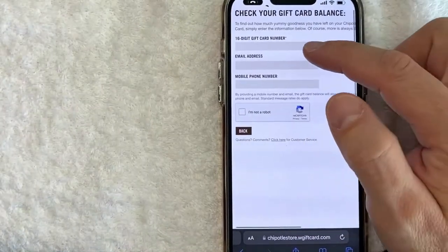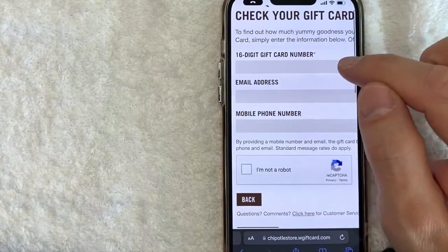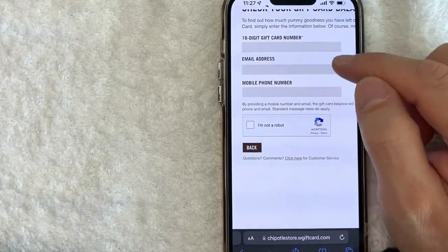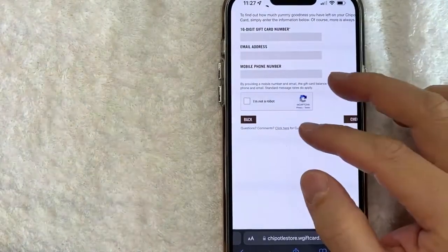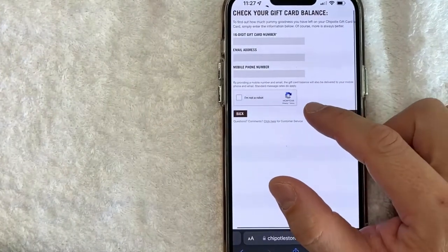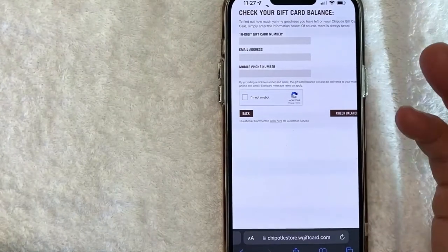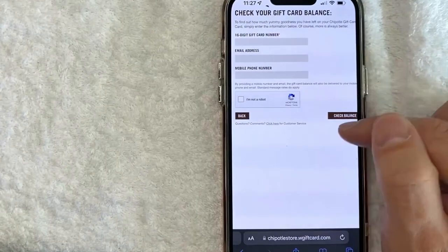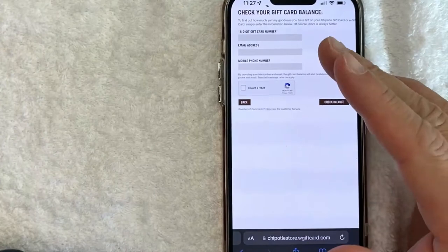Once you're there, you do need to enter in your 16-digit Chipotle gift card number right here. As you notice, there is a red star there, so you do need to enter that information. They also request your email and your phone number, however those are not required. You can enter those if you want — they will text message or email you the gift card balance — but they'll also have your email address and phone number, so you might end up on one of their lists. Once you've entered your 16-digit number, click on check balance and you will be able to find your Chipotle gift card balance.